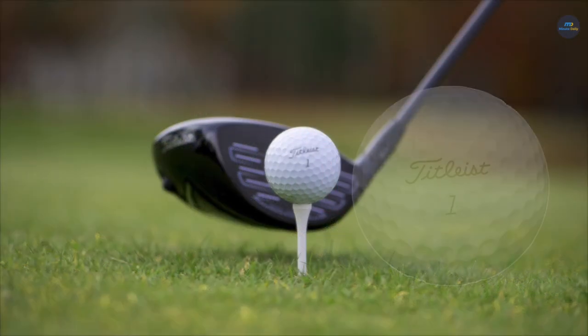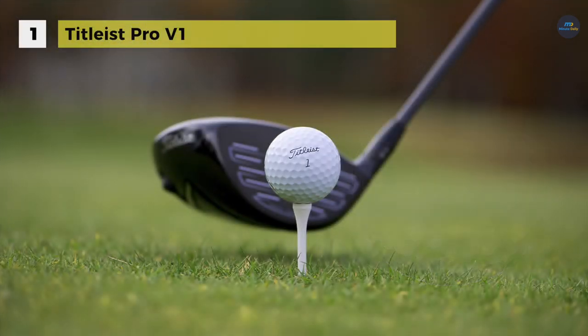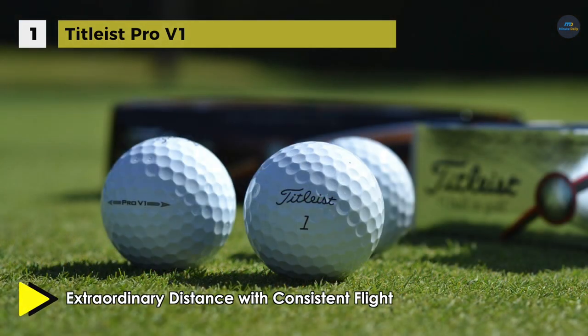The Titleist Pro V1X Golf Balls hold the first place in the list of best golf balls. These balls offer total performance for every player. The next-generation 2.0 ZG Process Core contributes to longer distance on all shots through lower spin and faster ball speed.